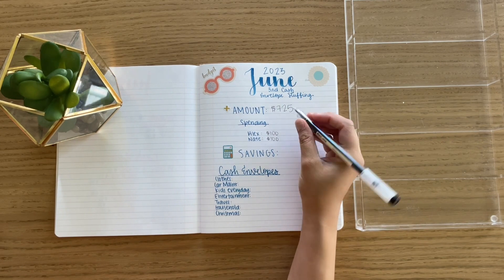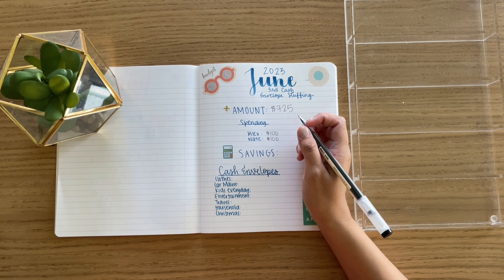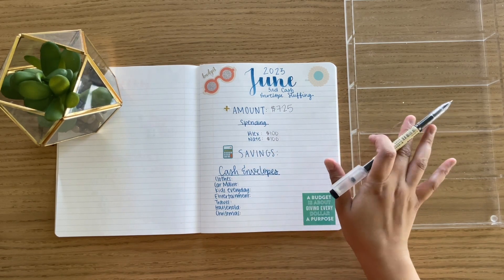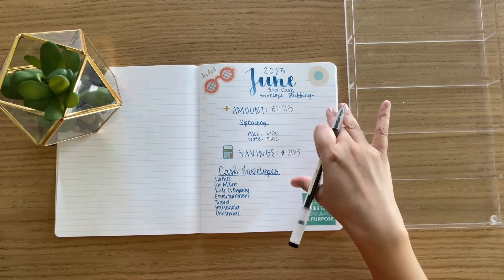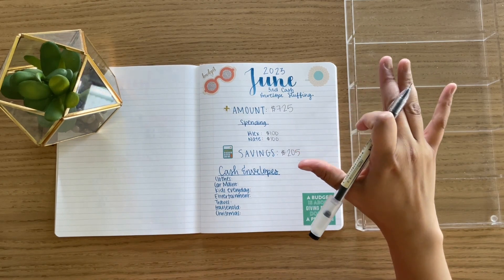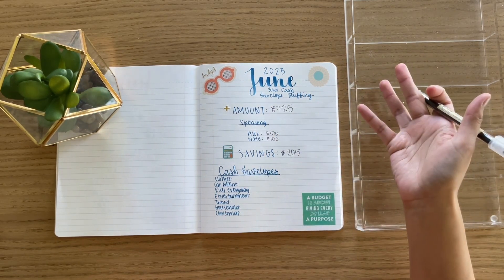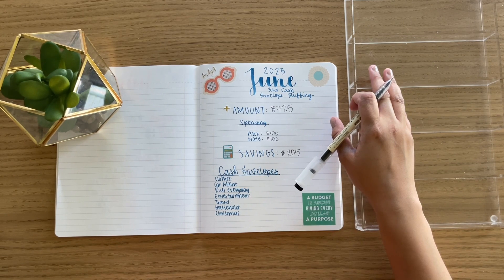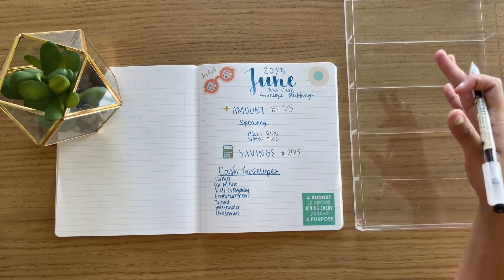Now for our savings — because we still don't have a bank that we can pull out specific denominations with — I had to pull out in 20s. So obviously with $725, I had to take that extra $5 and put it towards our savings. So we're going to do $205 in savings. We did get a bank here in Utah, but when I went to transfer the money from my old bank to this bank, it went through and then reversed and they put it back in my regular bank account. So I need to figure out what happened there, because the whole reason I got the new bank was to pull out denominations. But for now we did 20s, and luckily I was able to break some of them.